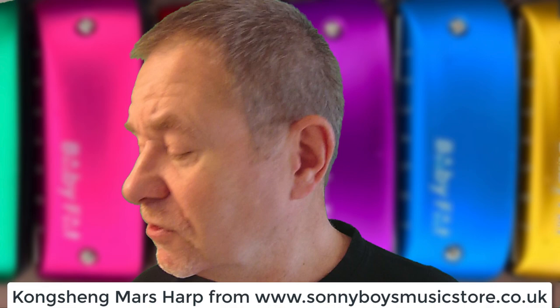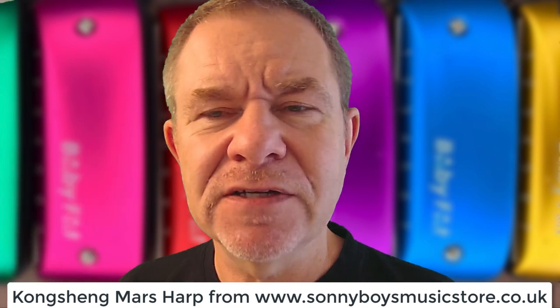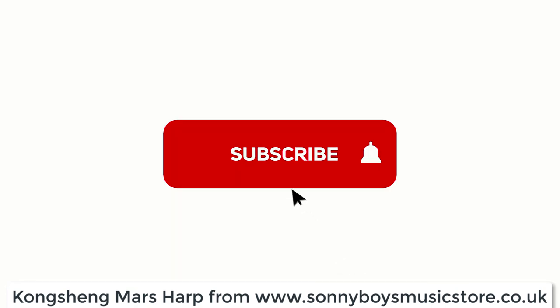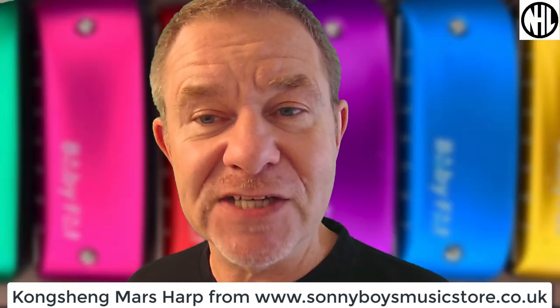Hi there, this is Ben Hewlett, and today we're going to be unboxing the Kongsheng Mars. Just before I do that, don't forget to subscribe to this channel and ring the notification bell please, then we can give you lots of reviews and free lessons.